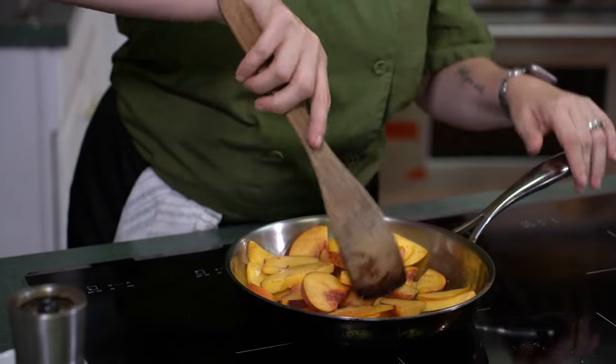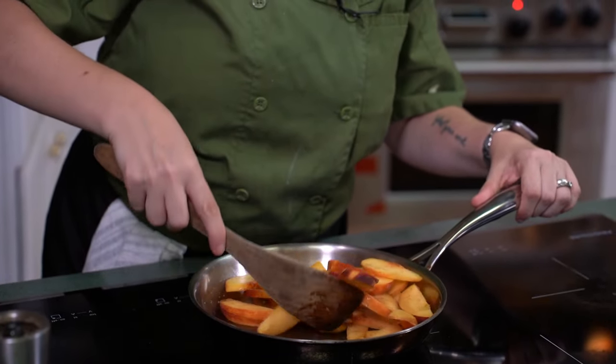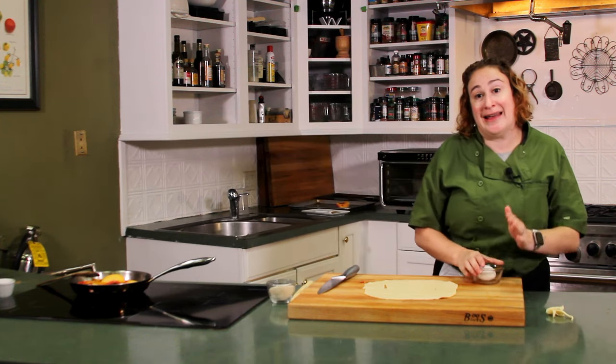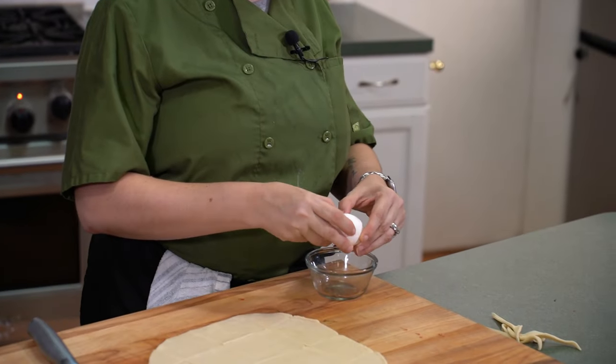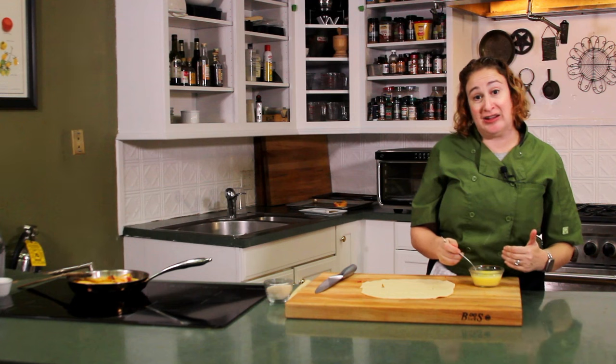These peaches are starting to come along nicely — I can smell them. That cinnamon and nutmeg along with your peaches make such a beautiful scent. These are going to take just a few more minutes. In the meantime, I'm going to prepare our egg wash. An egg wash is simply an egg that has been beaten with a little bit of water and it acts like a glue. We're going to take our egg wash and brush it around the edges of our pie dough, put our filling in, and use that to seal it. It's also going to be a glaze on the top of our pies and it'll help them get nice and shiny. So we're going to crack one egg into a small bowl, grab a fork and a little bit of water, and whisk that up. Here we have our egg wash — a single egg with a little bit of water, whisked together. It's all set to be the glue for our pies.